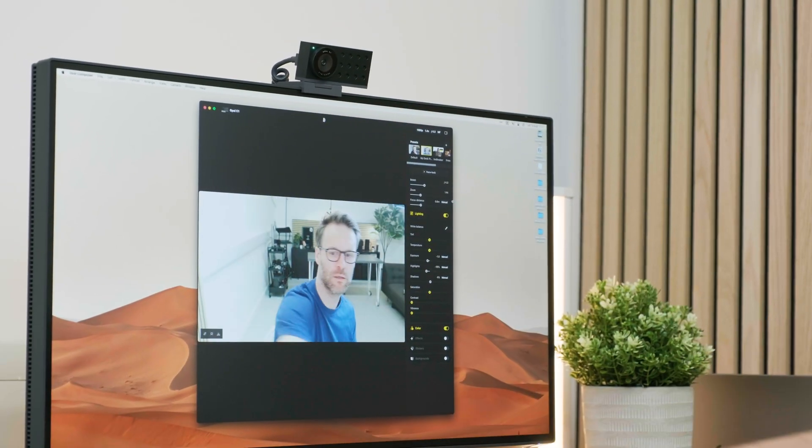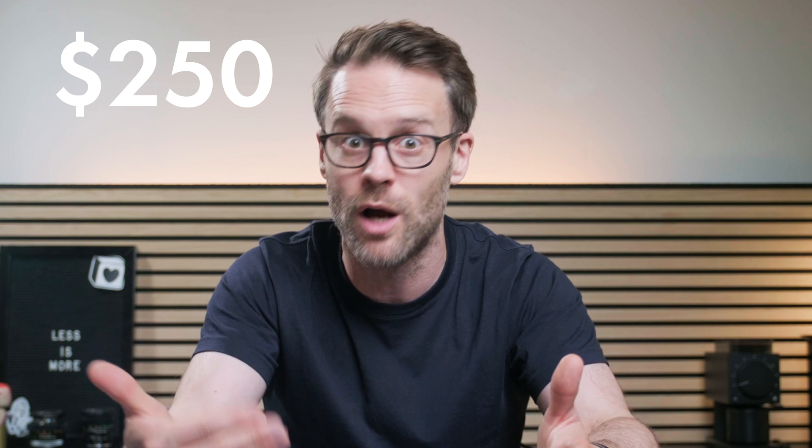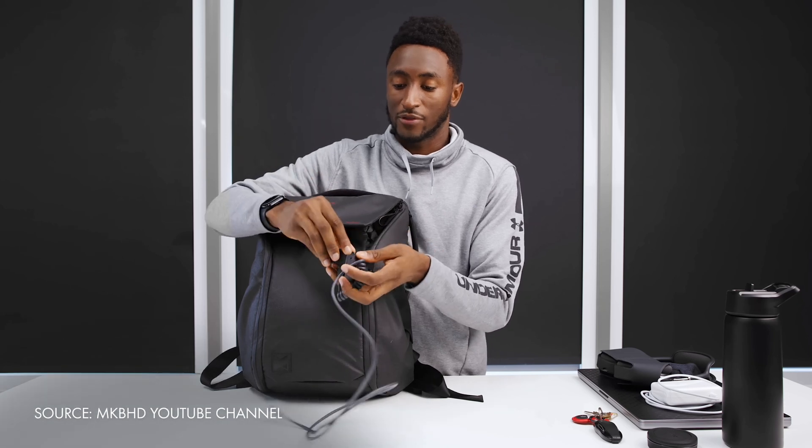Let me know what you think of the C1 in the comments. Whilst this is a premium item, I think it delivers great quality results for the money, if you know you have a use case for it. It's not a simple why-not purchase for a lot of people. But if you regularly work remotely, place a high importance on video calls, or stream and create content, I think this is a great value game changer for your workflow. And I think MKBHD was right to invest in it.